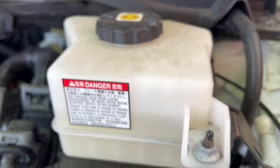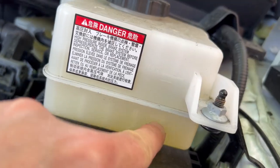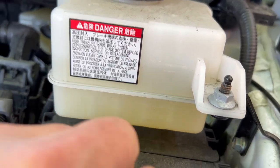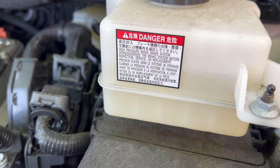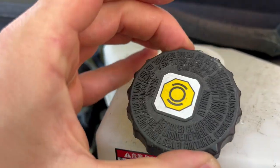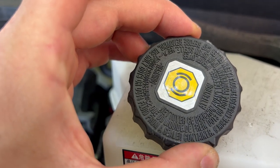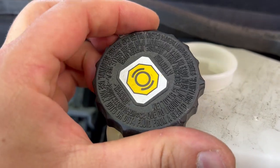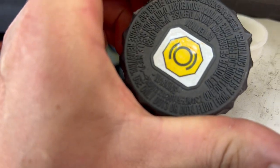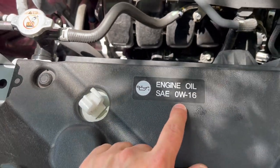On this side we have brake fluid. Same thing — there is a max mark and a minimum mark on the bottom. The brake fluid type should usually be on the cap. It says DOT 4, right here on the bottom.